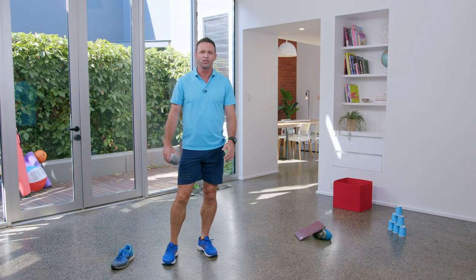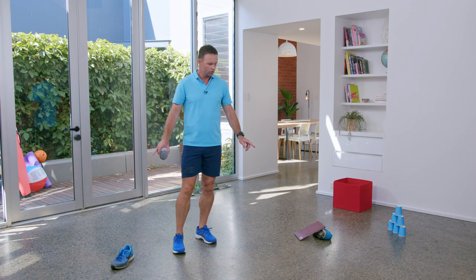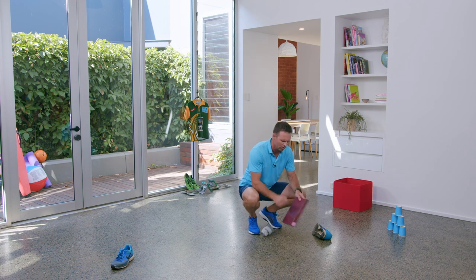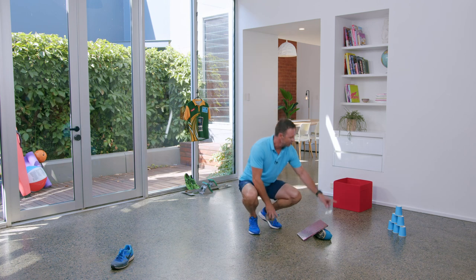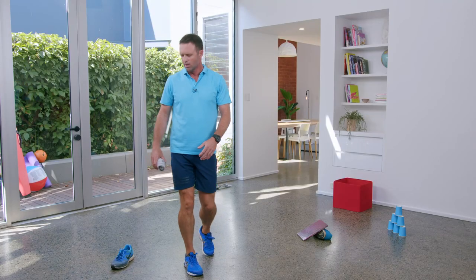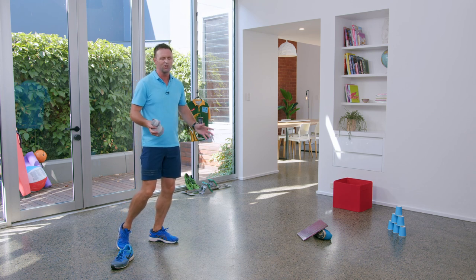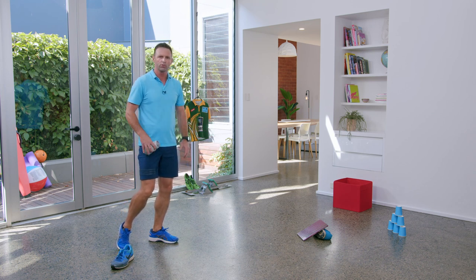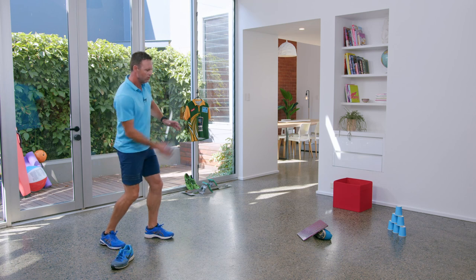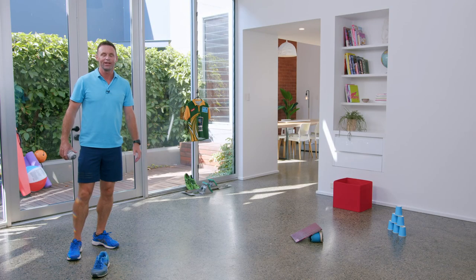Welcome to today's challenge — it's called Ramp It Up! This is a load of fun. What you're going to need is a ball of socks, two shoes, and a hard covered book for the ramp. I've also got some cups here, but you can use different things. The idea is that you slide your sock along the ground — if you're on carpet you could use a ball, the sock will roll as well. Slide it along the ground, hit the ramp, and try and take out the cups. I've been playing this at home all week — it's great fun!